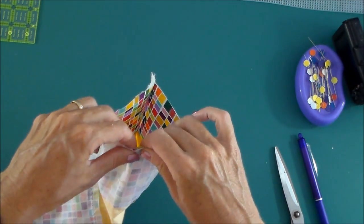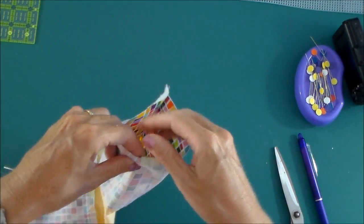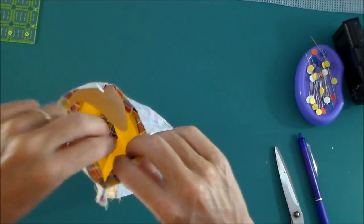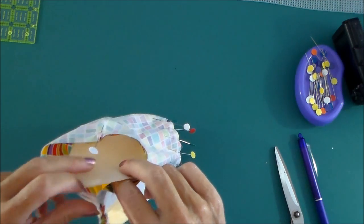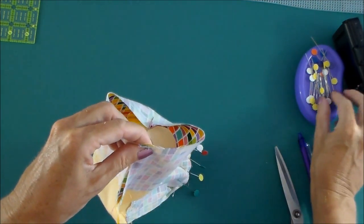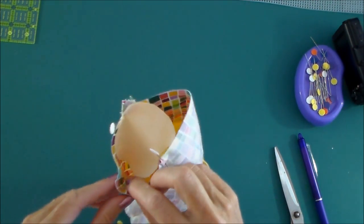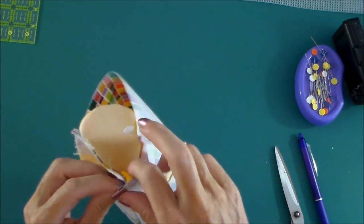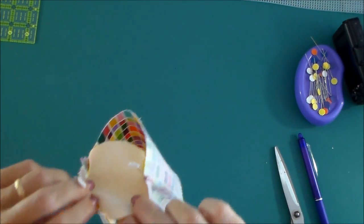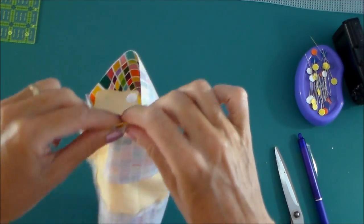Remember to pin right sides together, and if you start off at the quarters — so start here, do the same, match the other half of the circle over here, and then over here, maybe make a little pleat again somewhere in the center between those two.